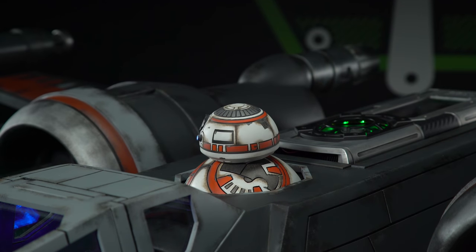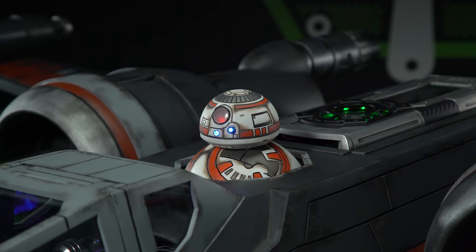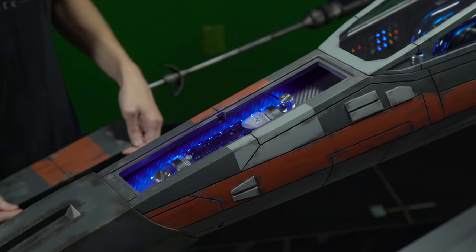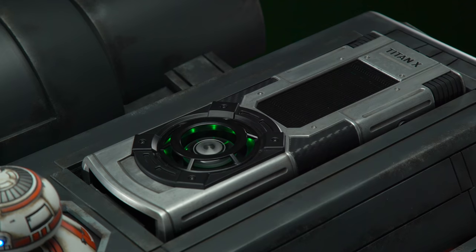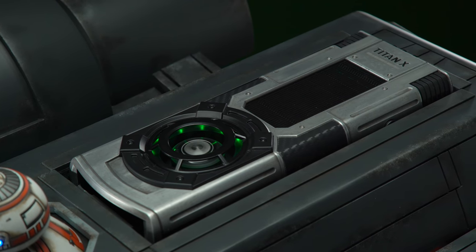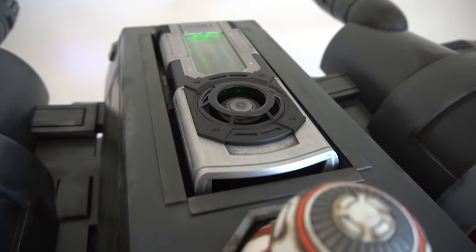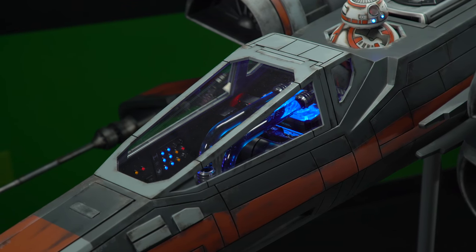Is there anything in this build that someone looking at it for the first time might not notice? Our BB-8 can actually move his head, just like a co-pilot in the X-Wing — controlled by a small stepper motor and Arduino. We also have small compartments throughout the X-Wing. At the front, hidden underneath the panel, is the water tank for the water cooling, illuminated with blue LEDs to make it look more like an engine. In the back we have the graphics card — we chose the Jedi Order Titan XP because it has a very unique design that fits our X-Wing perfectly. We tried to incorporate all the hardware so that everything has a certain kind of purpose.